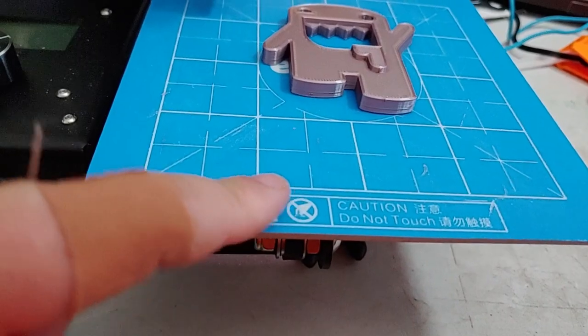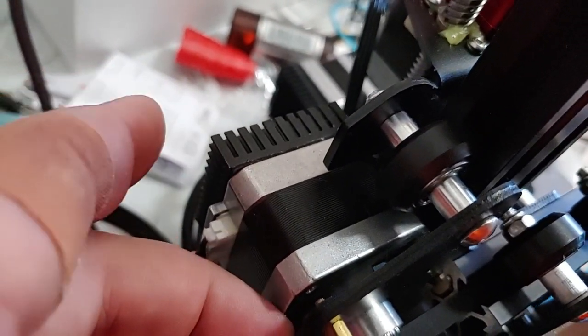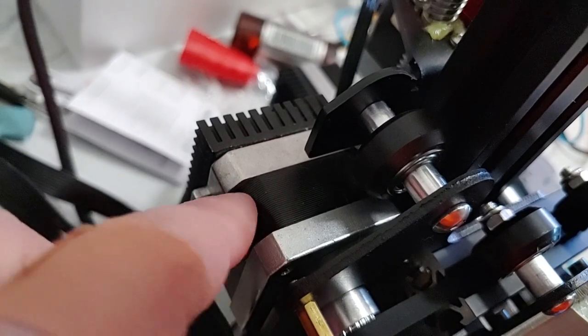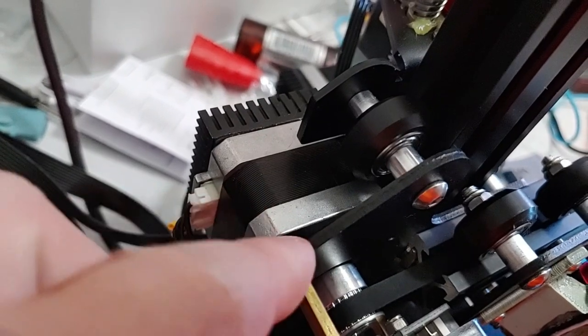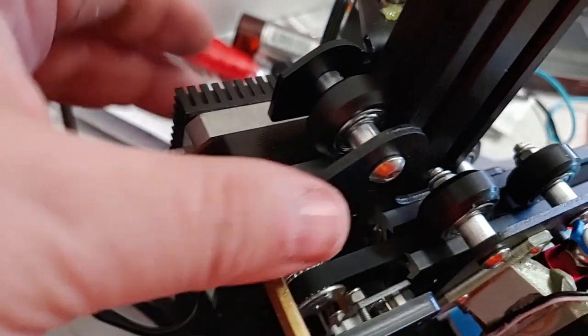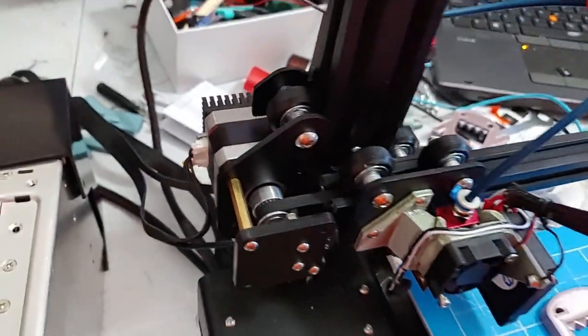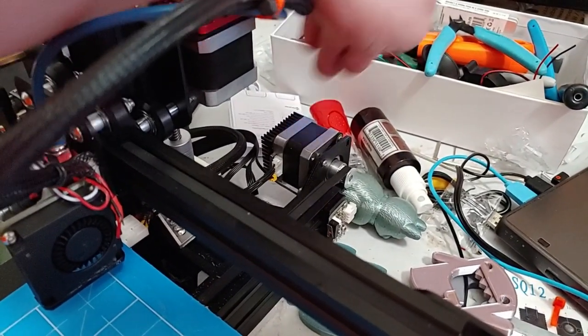We also put in stepper dampers — those things right there — as well as heat sinks. You probably don't need the heat sinks, but since you're no longer getting direct conduction of heat from the stepper to the frame, you are isolating the stepper from the printer so it's going to get a little hotter. It's not hot enough to be a problem, but it costs nothing to add the heat sink, so you might as well. Same thing on here: stepper damper, heat sink.